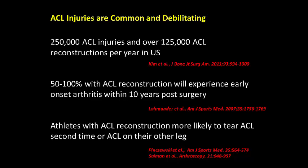Athletes with an ACL reconstruction are 2–15 times more likely to tear their ACL for a second time, or the ACL on their other leg, thus ACL injuries are both common and debilitating.